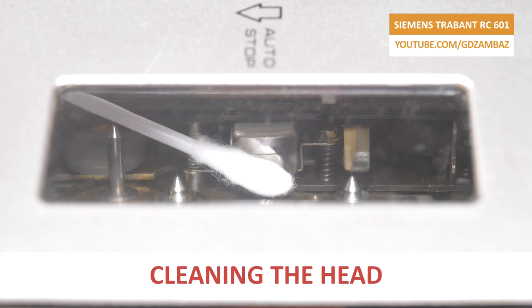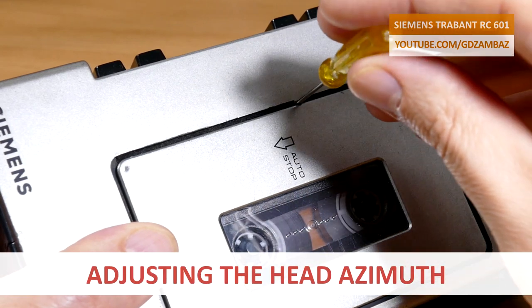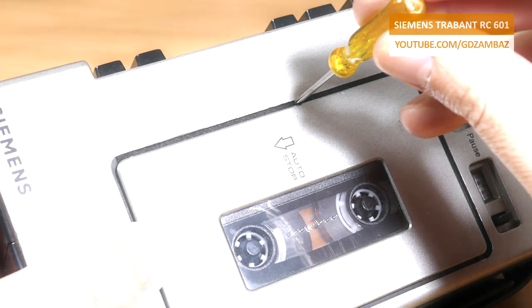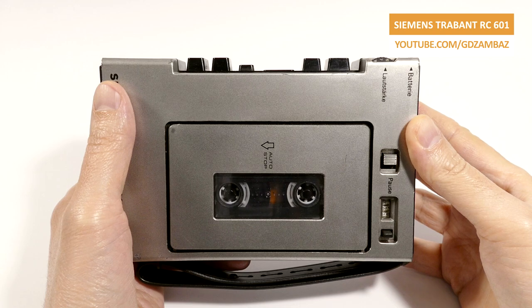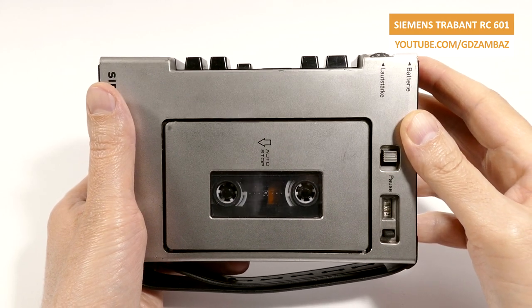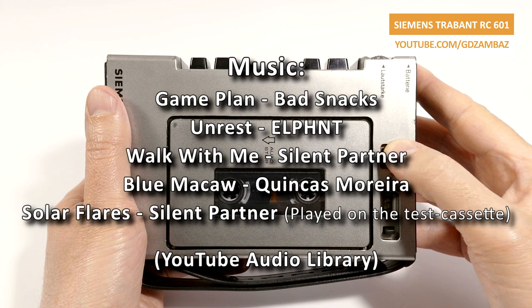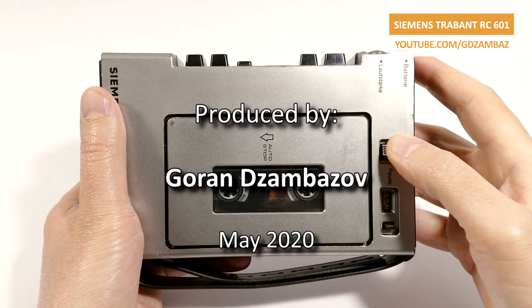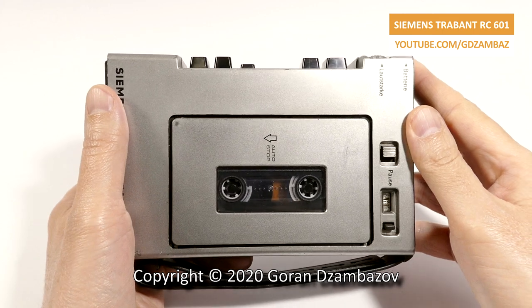No maintenance of a cassette player is complete without cleaning the head and adjusting the head azimuth. On this recorder you can adjust the head azimuth from the front side by turning the azimuth adjusting screw while the tape is being played back. I am recording this final paragraph onto a Type 4 metal tape using the recorder that I just repaired and an external microphone connected to it. If you are still watching this video, then you are either really interested in repairs and electronics, or you were impatient and skipped directly to the end. I hope that you learned something new from this video. Thank you for watching and goodbye.